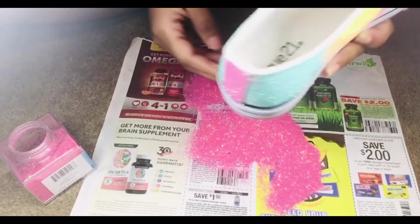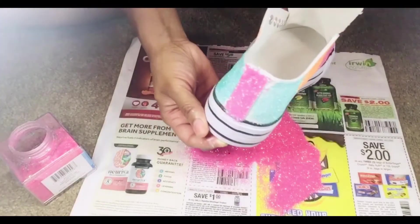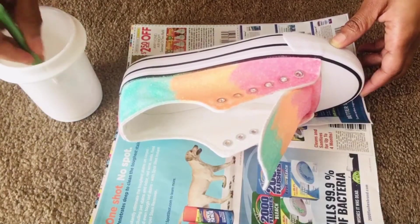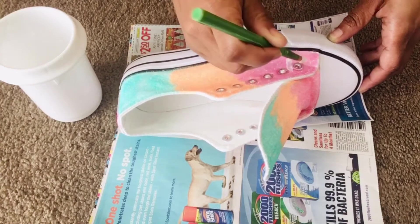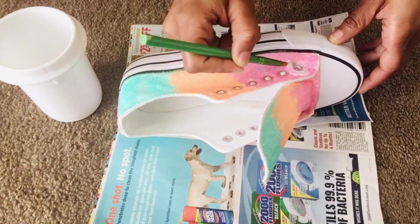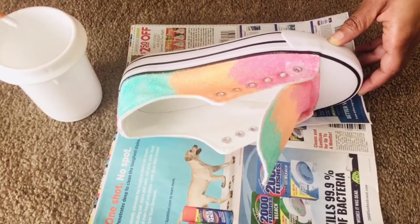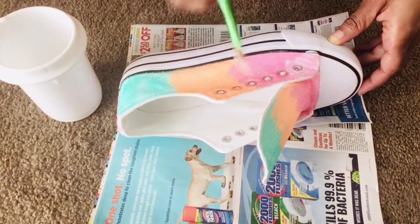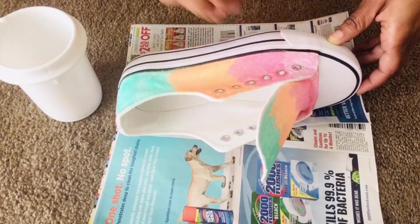This is what it's looking like so far — I'm loving the colors and loving the sparkle, of course. Now I have my Mod Podge again and I'm putting it over the glitter. This will help the glitter stick to the shoe so it's not shedding everywhere. I'm using a smaller brush to get in between the shoelace holes, then I'll switch to the bigger brush. I'm patting it on gently so the glitter doesn't spread and mix into the other colors — trying to keep it nice and neat.